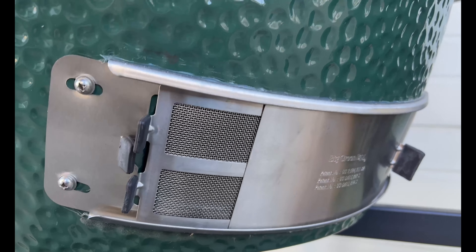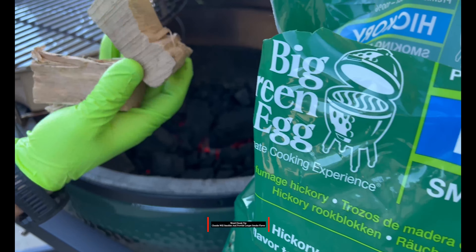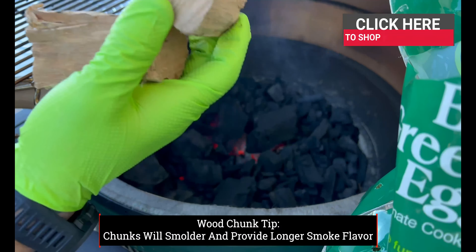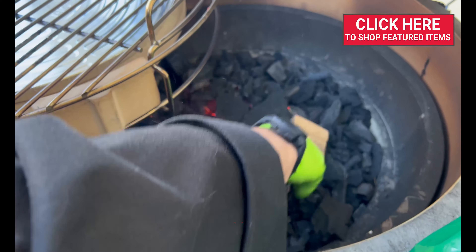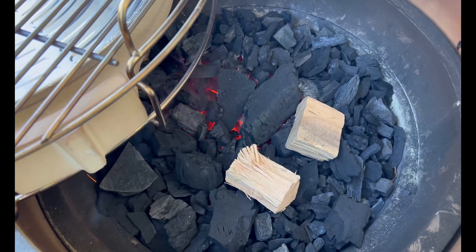We're going to hold this now right at 250 degrees. Before we add that prime rib, we're going to add a couple chunks of Big Green Egg hickory because we definitely want to add a little bit of flavor. I'm going to put those on the outside so they don't catch on fire but smolder.